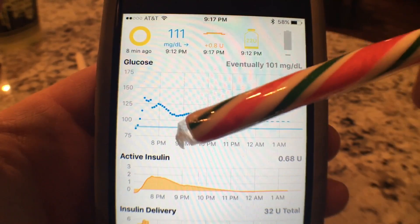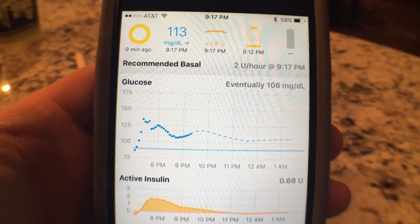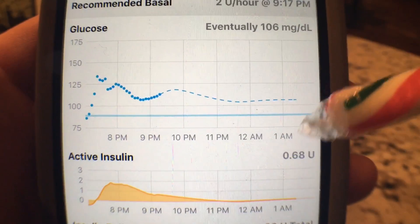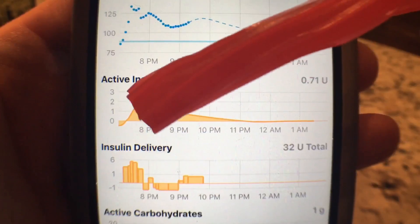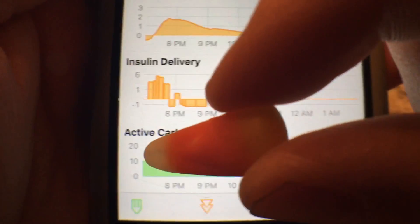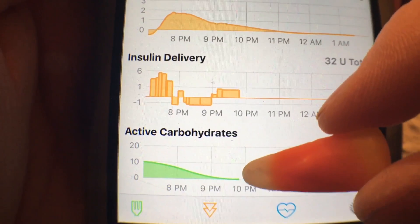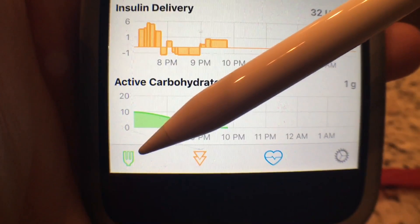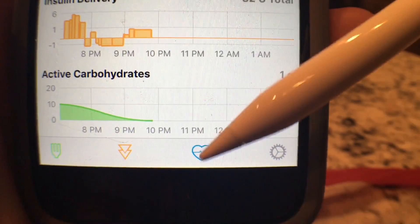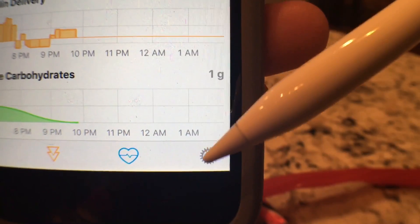That's what my current numbers are. Where this dotted hash line changes, that is my predicted glucose based off of what I have going right now. This blue line across the bottom is my target range — I have it set right now at about 90. This is the amount of insulin going through my system right now that's still active. This area here is the active carbohydrates — my dinner is basically done right around 10 o'clock. The fork is where you enter carbohydrates, these little triangles are where you give yourself a bolus of insulin, and this heart is where you set your workout patterns.